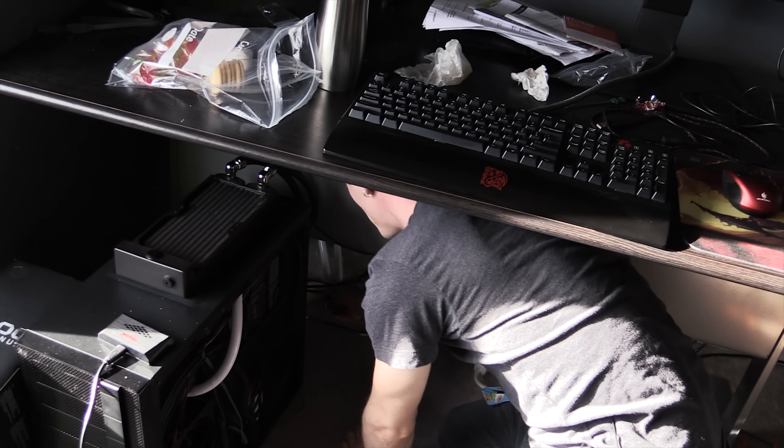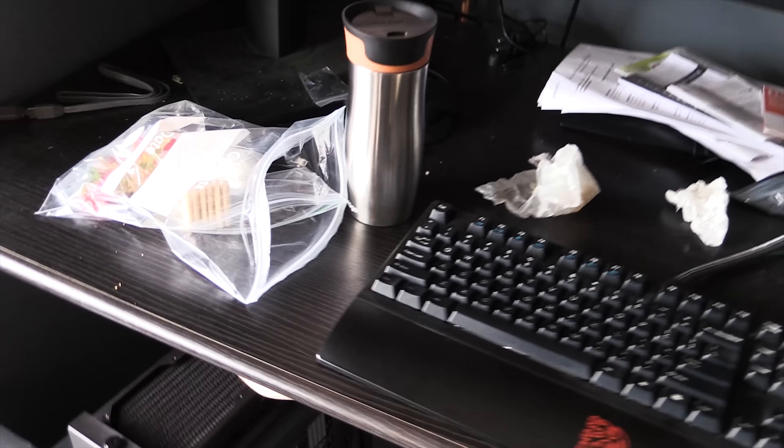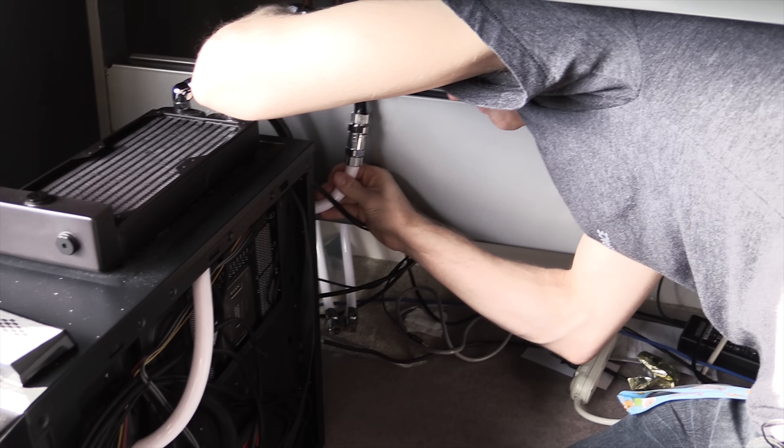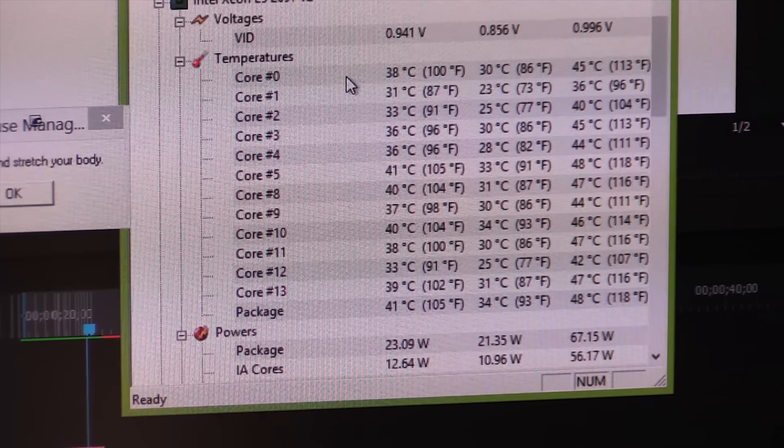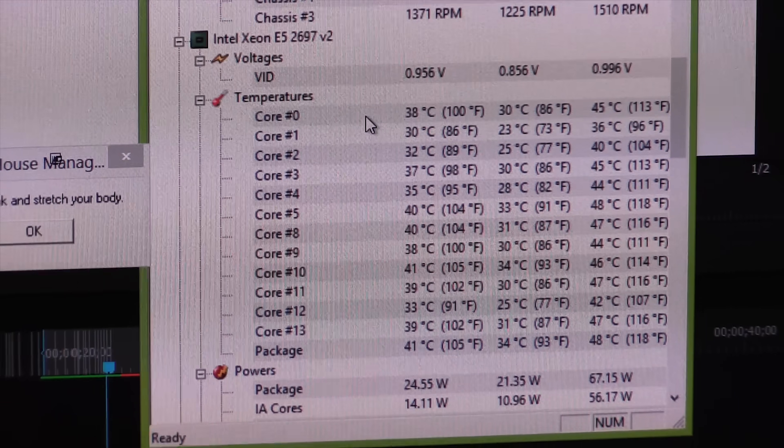So we're going to put you back on the whole room loop, then we're going to go turn on the pumps for the whole room loop. Your system runs toasty when it's just got to do a rad. Too many bubbles though.